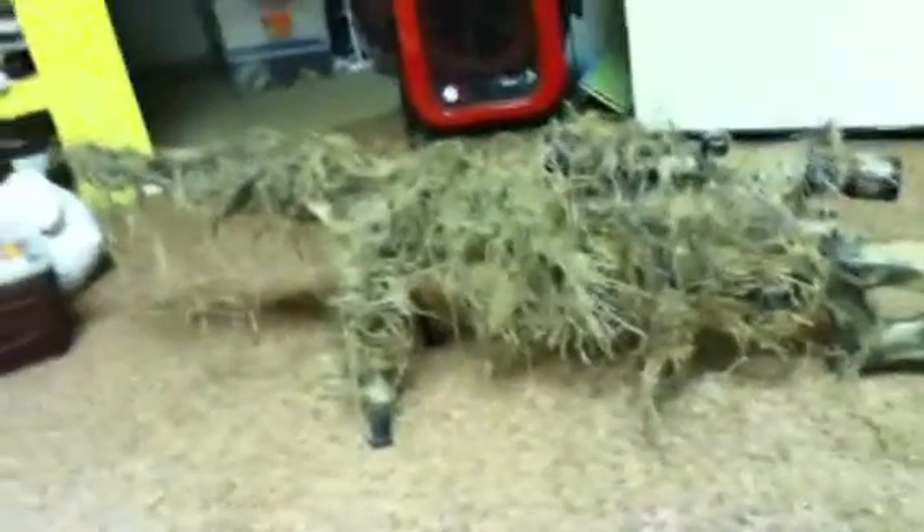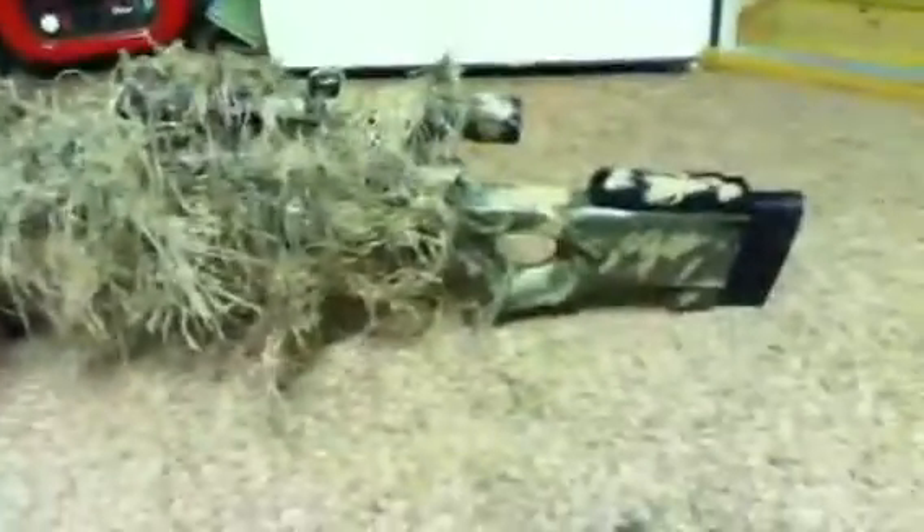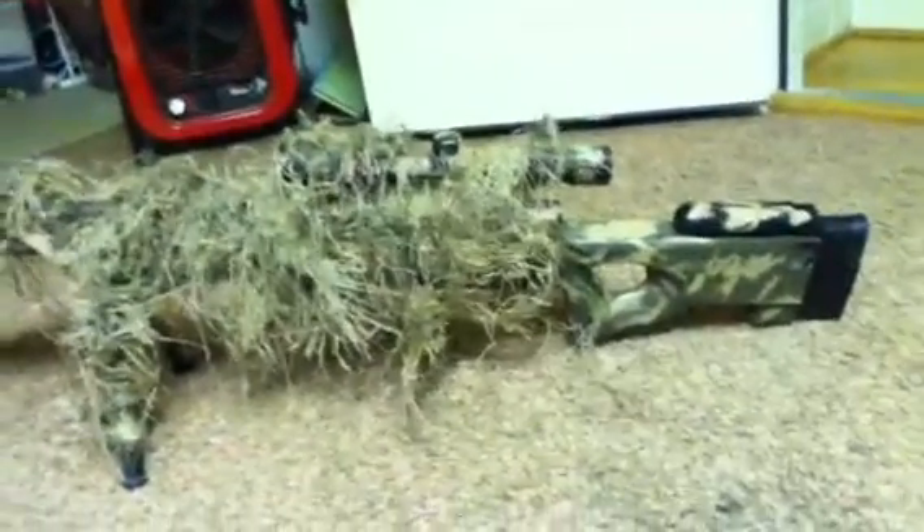That's my L96 — it's a Well L96. Today I figured out how to work the hop-up on it. Now I need heavier BBs. I guess I'll make another review of my VSR-10 I'm getting — it's got a big scope on it. No sense in it, but it looks cool. Oh well. See you later.